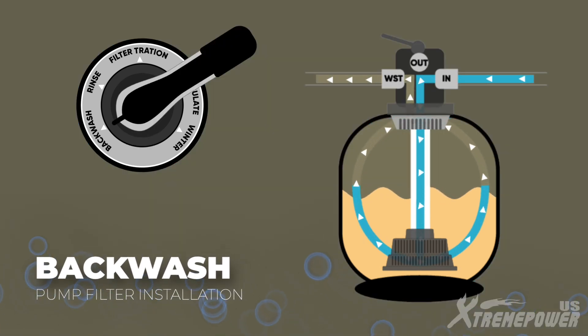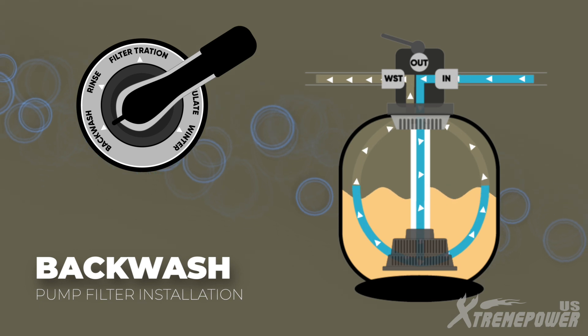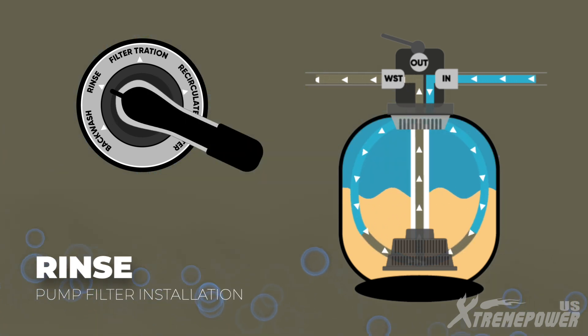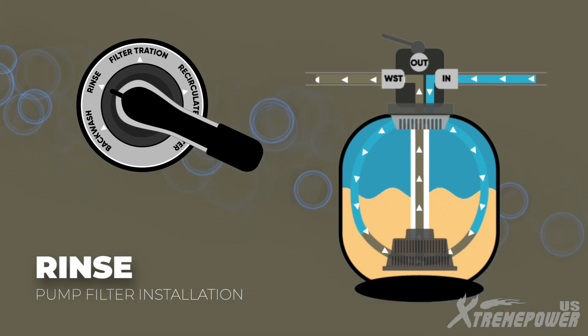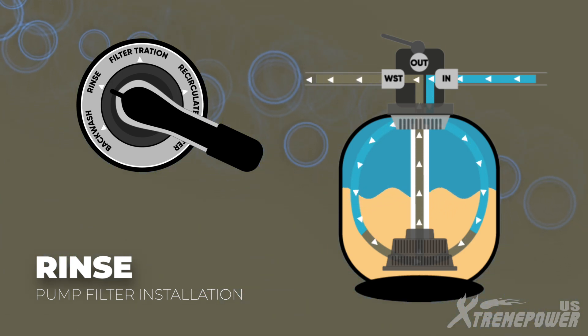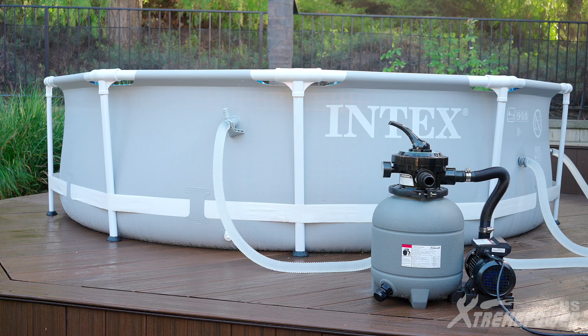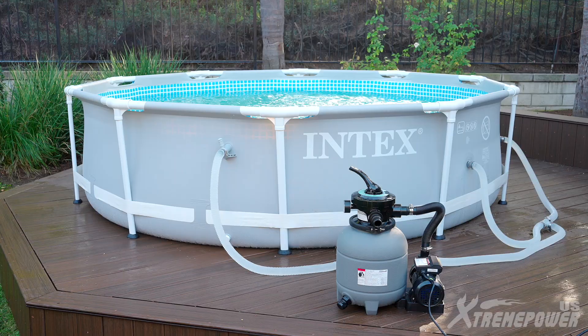Backwash: use to clean the filter media and remove trapped debris by reversing the water flow. Rinse: set to rinse to settle the filter media and remove remaining dirt and debris. Recirculate: this position is used for water recirculation, helping to improve water circulation without going through the filter. Thank you for choosing Xtreme Power US for your above-ground pool pump and filter set.